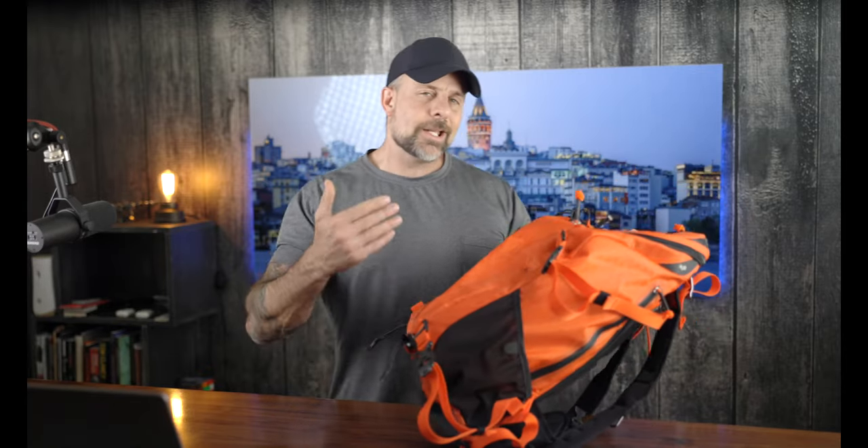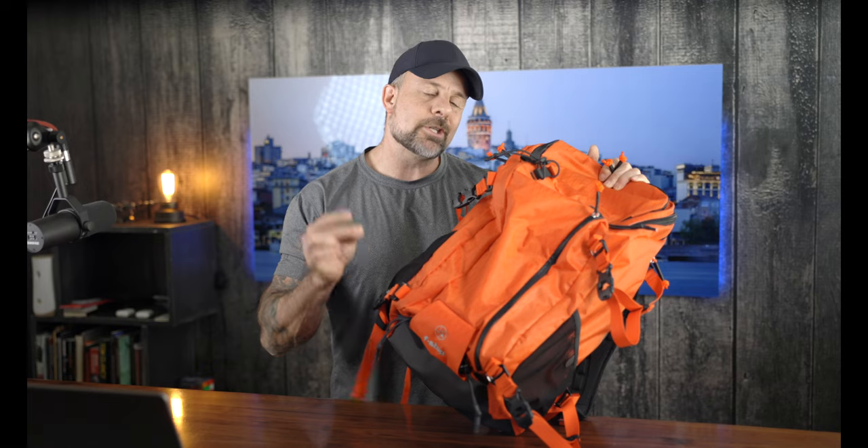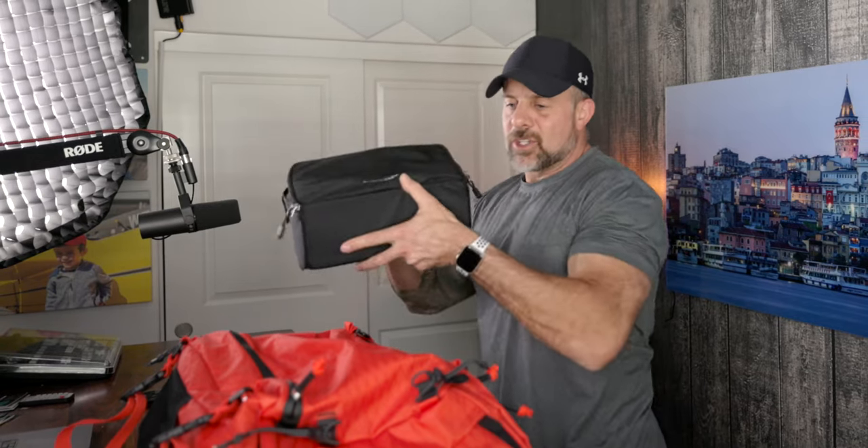This bag is also compatible with F-Stop's awesome camera inserts. These inserts come in various different shapes and sizes and give the F-Stop bag even better storage and organization capabilities — exactly what you want when you take a ton of gear out into the wilderness. The Ajna works best with the Pro Large camera bag insert and also the Slope Medium camera bag insert. I have all their inserts, from small to extra large — depending on what I'm going out for will determine which one I'm using.